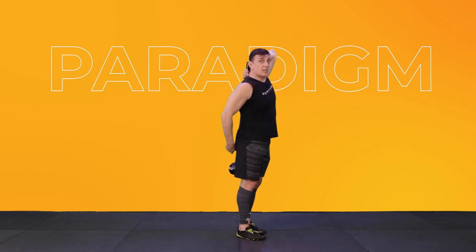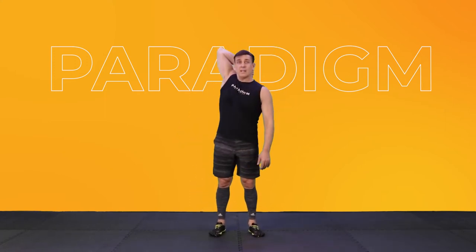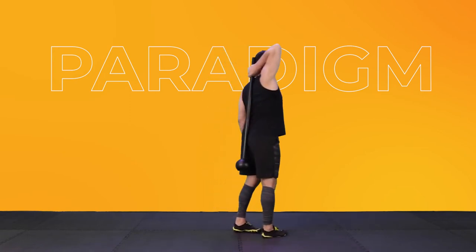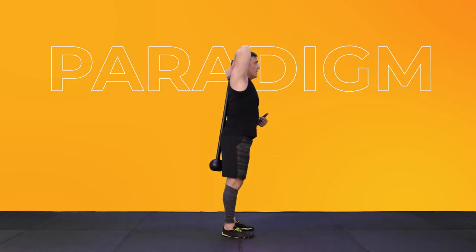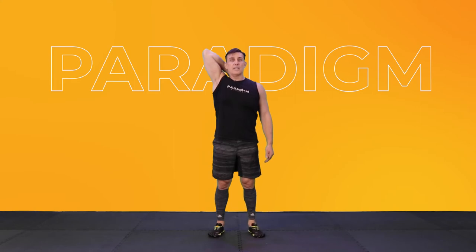Now take your opposite hand, take the Mace and slowly let it drop down. You're going to take it on the opposite side and do the exact same thing — feel a great stretch into your tricep. You want your head touching the middle of your back and then your hip as well, so all of that is in contact with the Mace. This is a good one to help activate the muscle in your tricep because we use that a lot when we do the Mace.